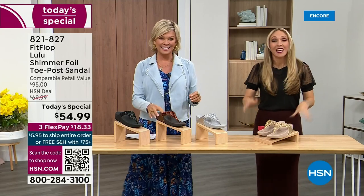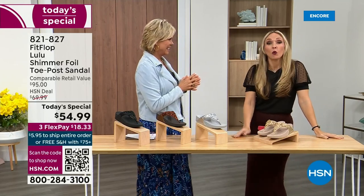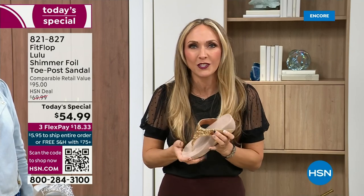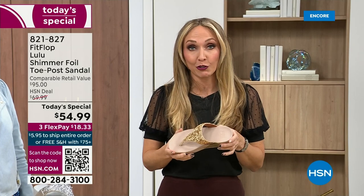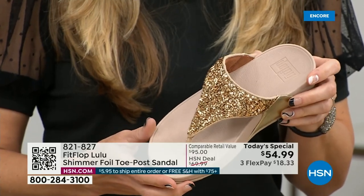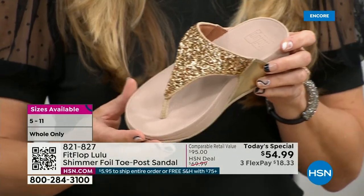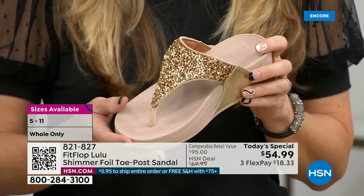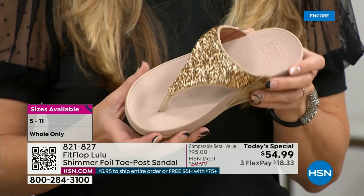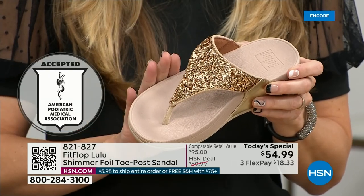Our guest Randy Harvey is joining us. She is so excited — it's her first time in studio in years for the today special. If we were going to bring you a today special with FitFlop, we were going to bring it. This is exclusive — you can only get this here. All the colors are brilliant different kinds of neutrals. This particular shoe has that micro wobble board technology that FitFlop is known for, and that triple density foam is really the magic.